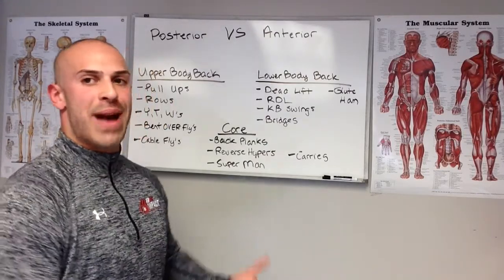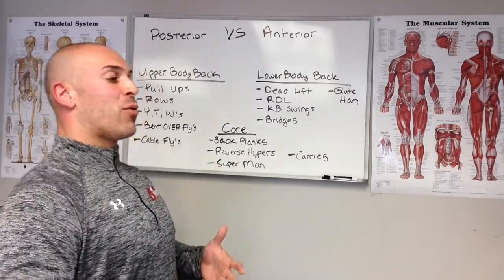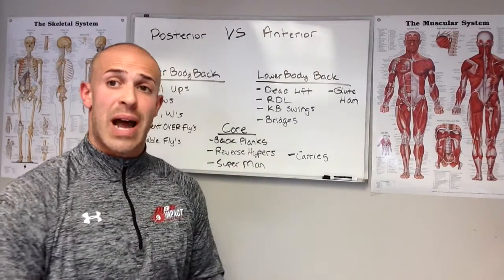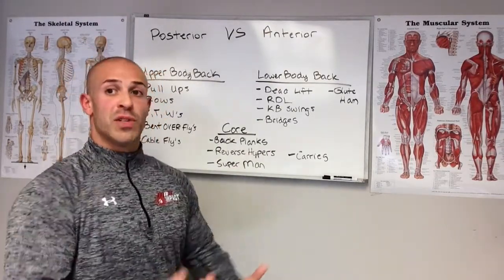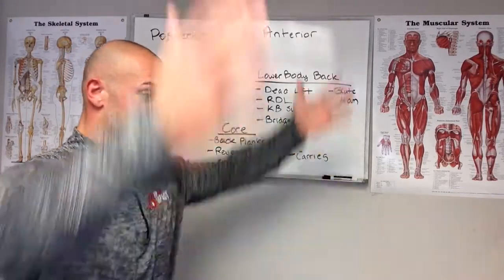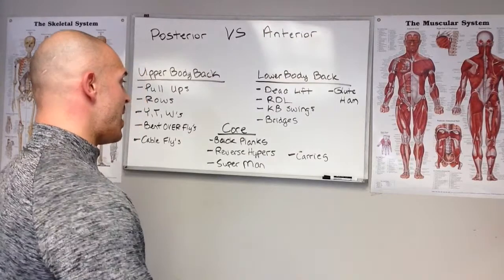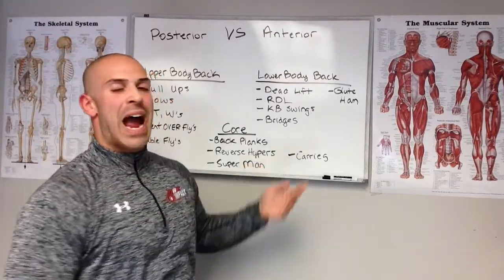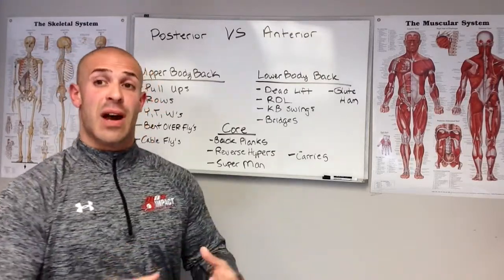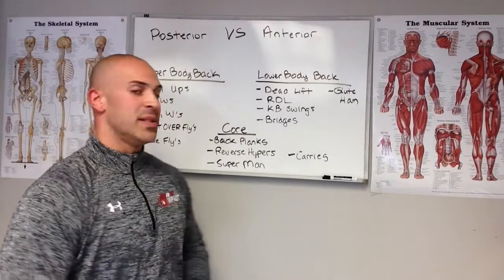For the core, there aren't a ton of exercises that work the backside, but here are a few. Backwards planks — lying backwards with hands behind you instead of in front, dominating that backside. Reverse hypers on a reverse hyper machine focus on the lower back. Superman exercises involve lying face down on the floor and extending backwards. Weighted carries — kettlebell carries, dumbbell carries, farmer's carries — they work the core and back and help get that posterior activation going.